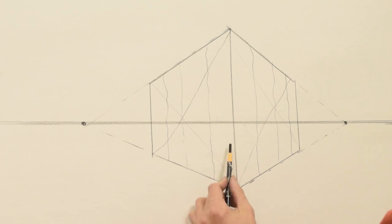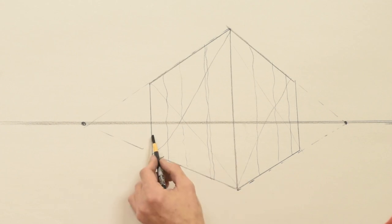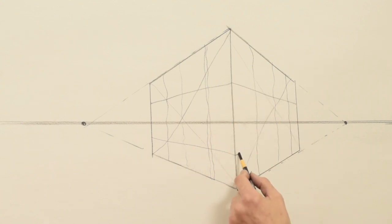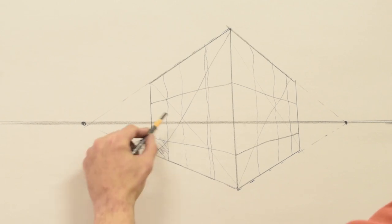These lines should get smaller as they recede. Then halfway between here and here, and halfway between here and there. These ones go toward the vanishing points, these ones come down. Now color in a checkerboard pattern.